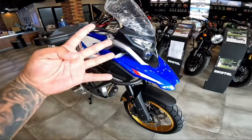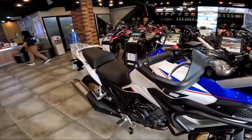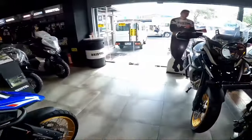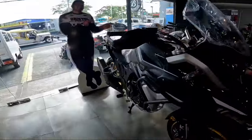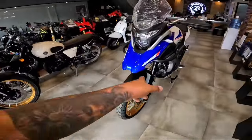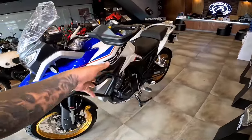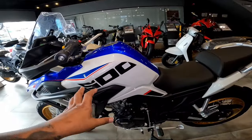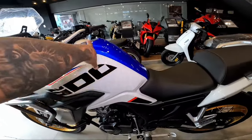Meron tong four variant colorways. Meron dun red, then black, then meron tong blue. And this one is the white. This bike is registered as white — dagdag design lang tong blue.